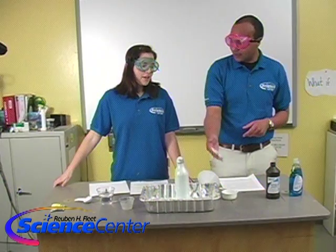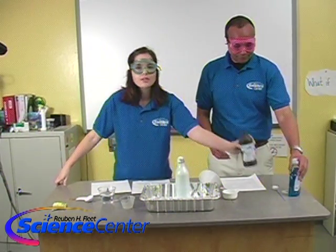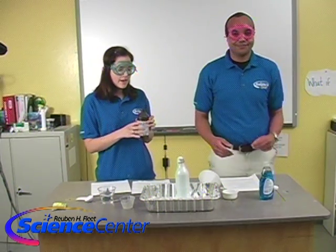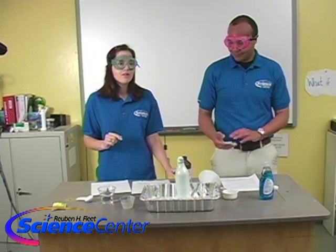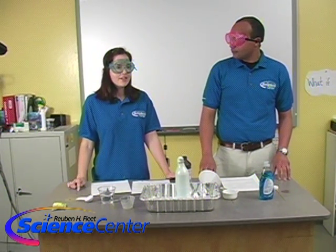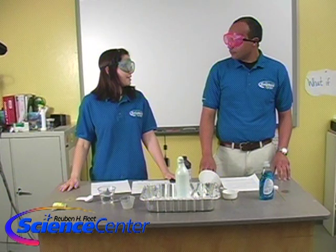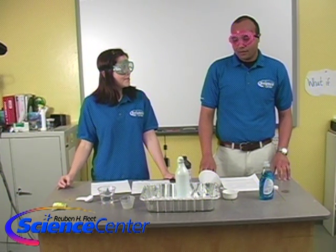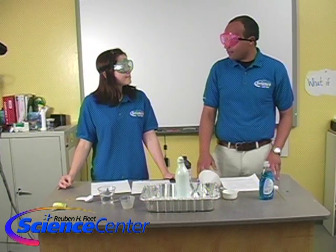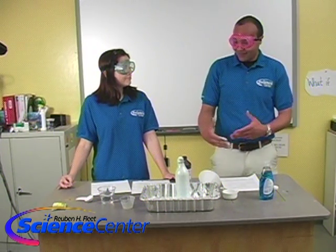This is a 3% hydrogen peroxide solution that you can buy at the grocery store or the pharmacy. At beauty supply stores, sometimes you can find a 6% hydrogen peroxide solution. What do you think — twice as much hydrogen peroxide, might we get a better reaction? That would make sense: twice the concentration of peroxide might make it twice as big.